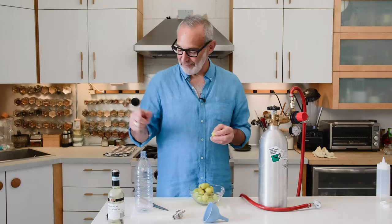Warm sake is very good too, but this is for chilled sake. I'll just repressurize it so it keeps, and then it can go back in the fridge.